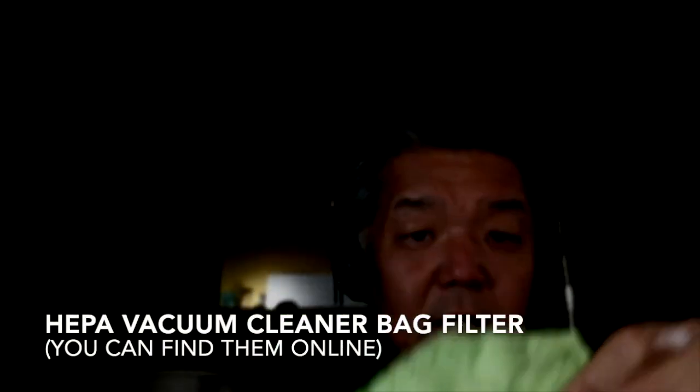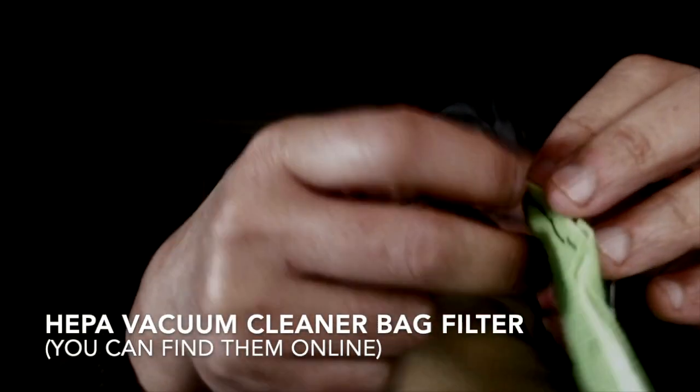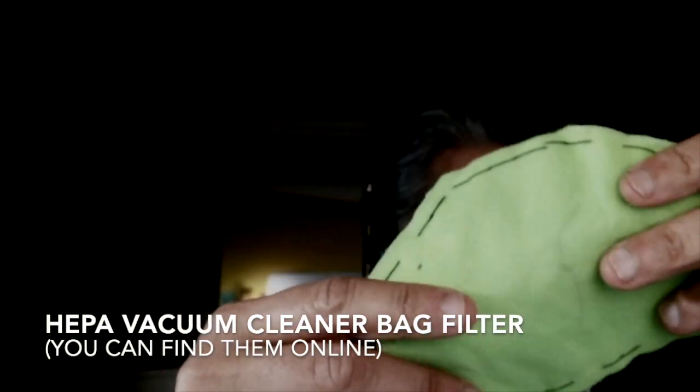I eventually made a HEPA filter out of this. Here it is. What this is is a sandwich with polypropylene on the outside and then a filter material inside that it's holding. It just helps to stiffen the material a little bit.